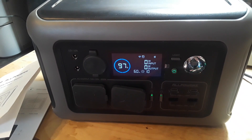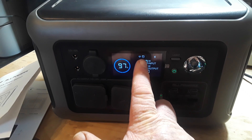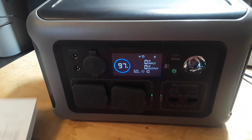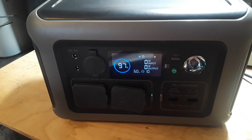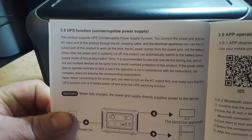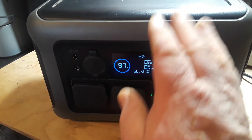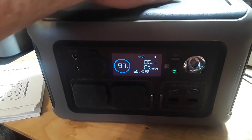Another cool feature: you can see right there where it says UPS — this device will work as an uninterruptible power supply. The best part is you can still grab the handle and take it with you.